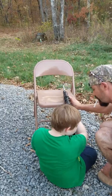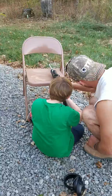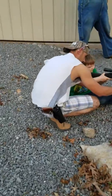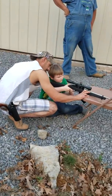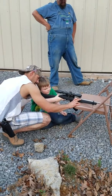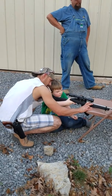That deer, boy! They're right on the can now. Squeeze real slow. When you get them crosshairs on there, just squeeze real slow.